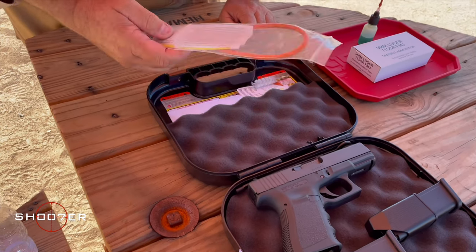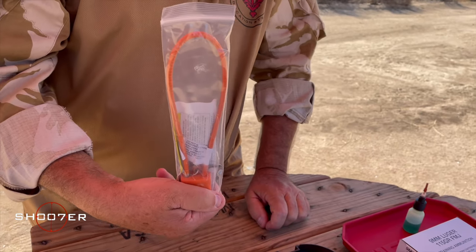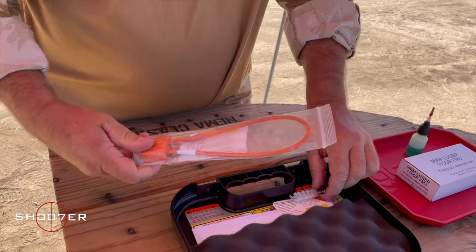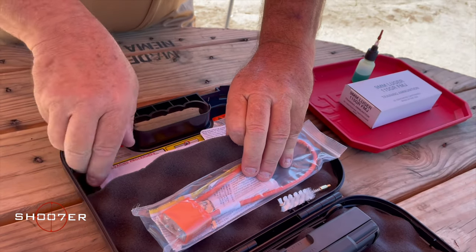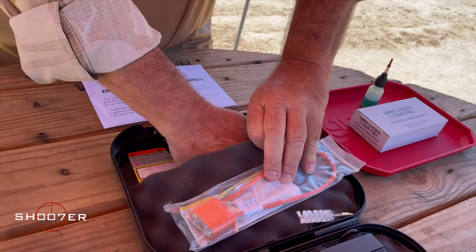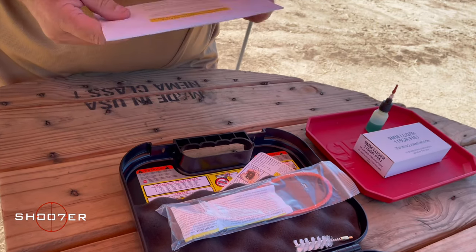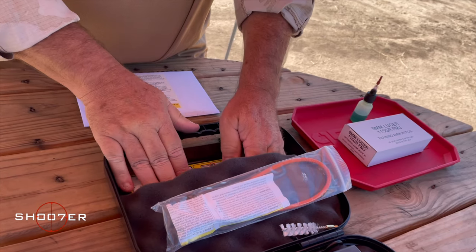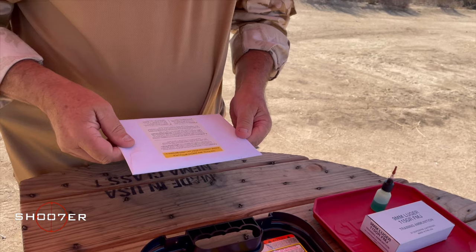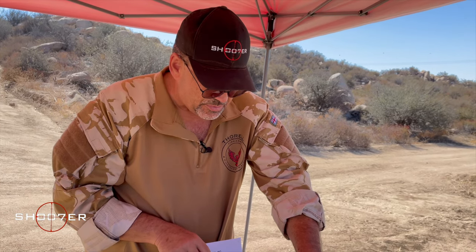With the Glock, you're also going to get a nice orange cable lock, which is something required in the state of California. You're also going to get a cleaning brush, and they give you all of the various paperwork that goes along with it, which is kind of nice. It's important that before you actually operate it, you go through and read the manual.